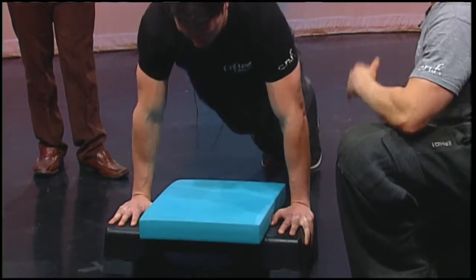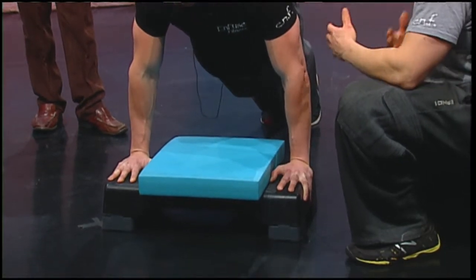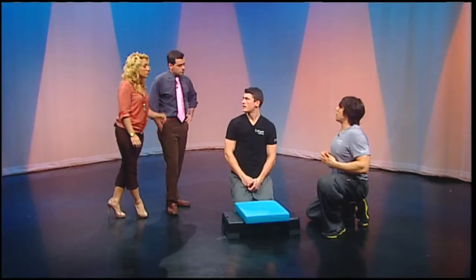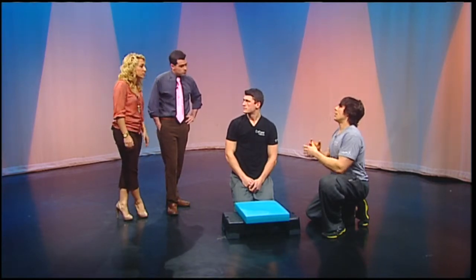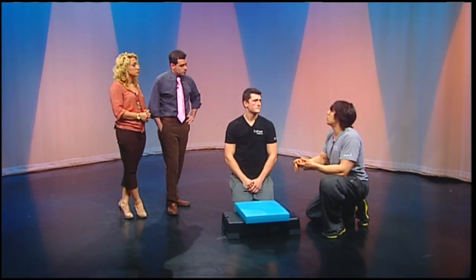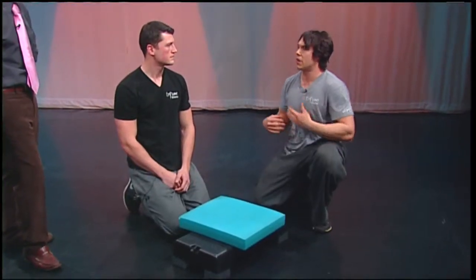Do you want to think about your belly button going in towards your spine? I like to make sure that I inhale when I'm doing a lift — full belly full of air, and then tighten down. When you go down, that's what I like to do. I have carryover for squats, deadlifts, push-ups, pull-ups — it's the same thing. A full belly full of air and then I contract.